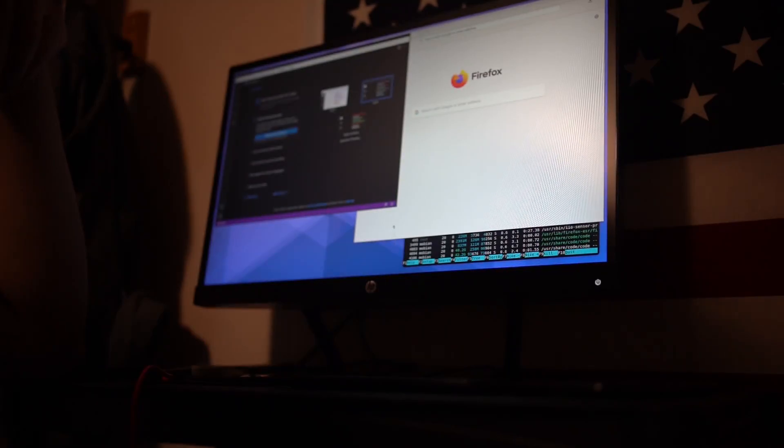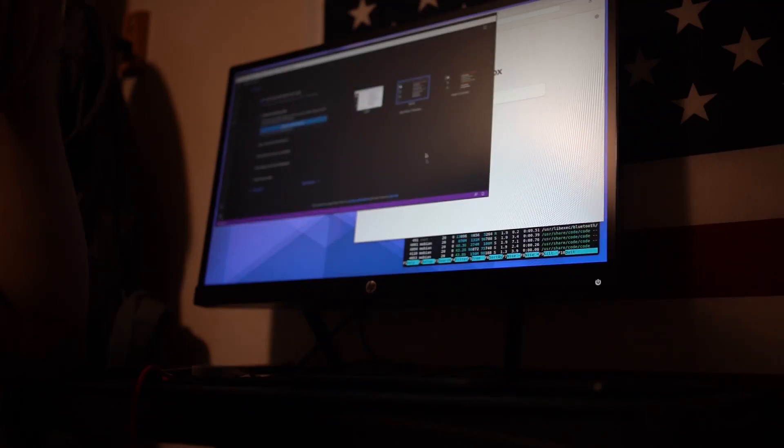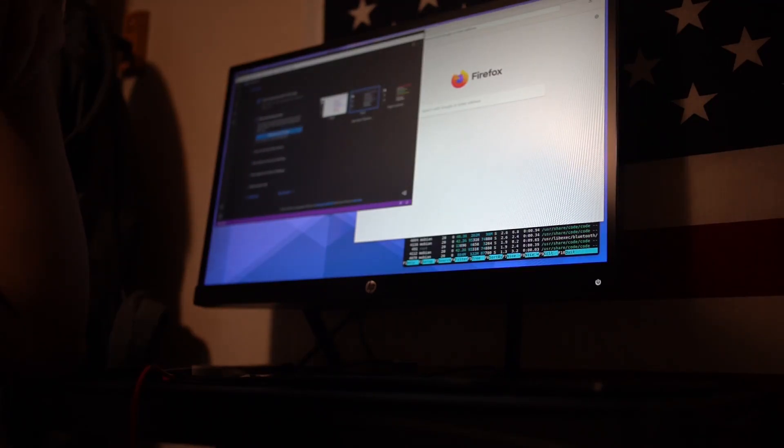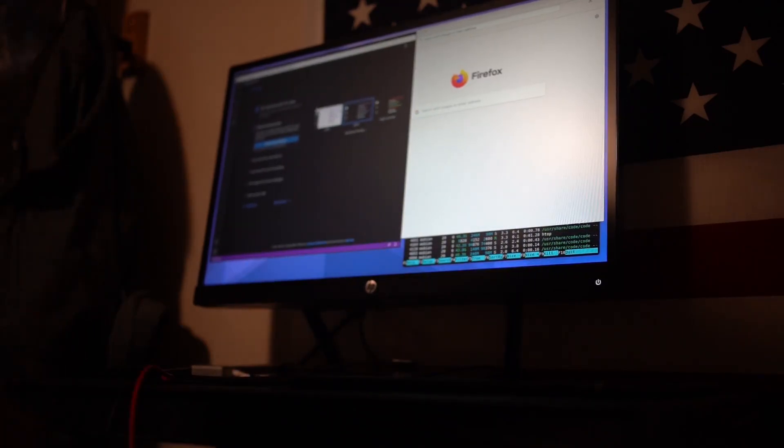There's no diagonal movement. Go right — there we go. There's no preview, or it's slow. Slow.